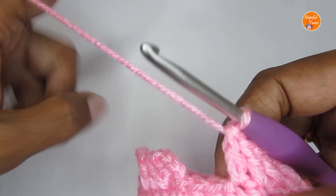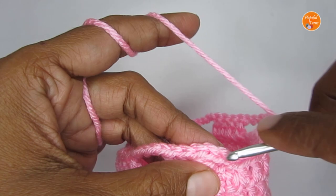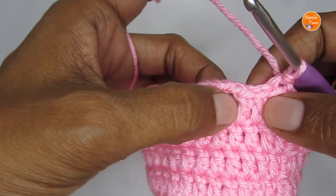Once you complete your last four double crochet set, make four chain stitches — one, two, three, four — and then slip stitch into the third chain of your starting chain three. That will complete Round 7. So Round 7 was: four double crochet, four chain stitch, four double crochet, four chain stitch — and between the four double crochets we skipped two stitches.